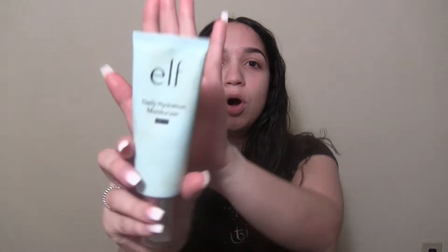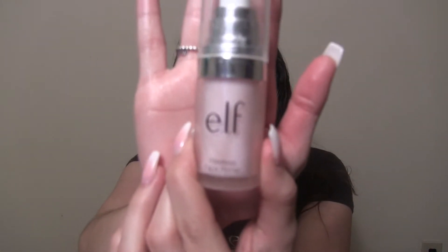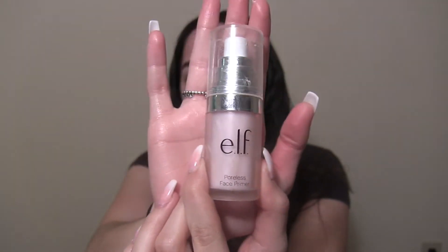First things first, I have my elf beauty blender, which is already wet. I'm going in with my elf daily hydration moisturizer — just two pumps like I normally do, maybe three. Remember: always make sure your hands are clean before you apply any makeup. Now that her face is nice and moisturized, I'm going in with the elf poreless face primer. I've been using this for years, which is why the bottle is already beat up. It's one of my go-to primers.